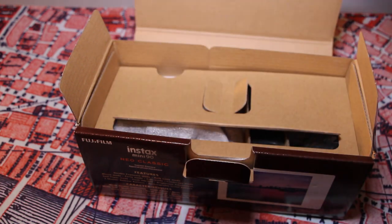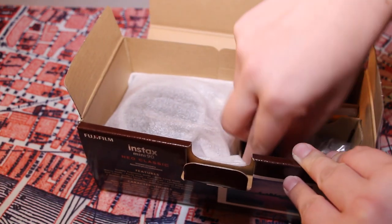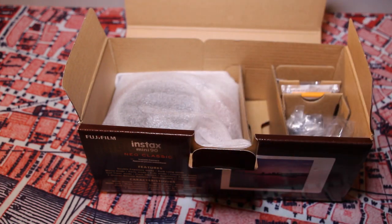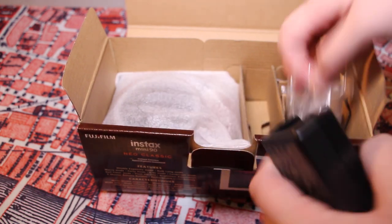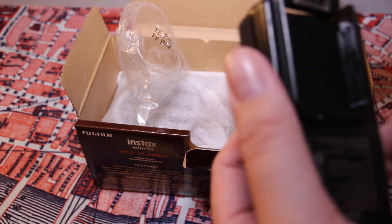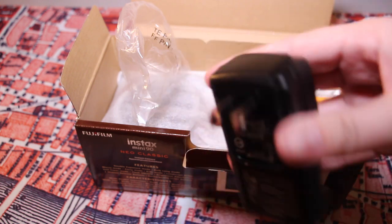There's more warranty information. And here we've got the battery charger, which does include a battery with it. So you just charge that — this is where you put it. This is for North America charging outlets; just slide it in like that and it plugs into your wall.